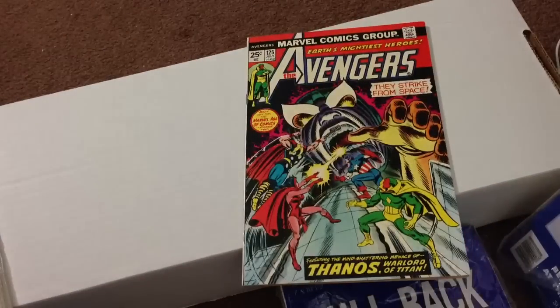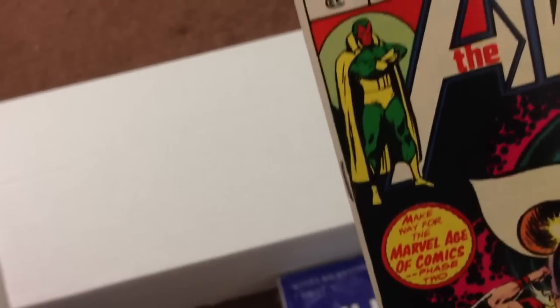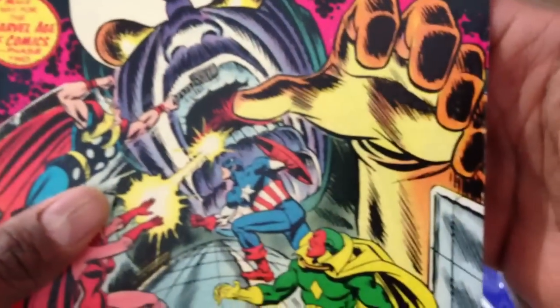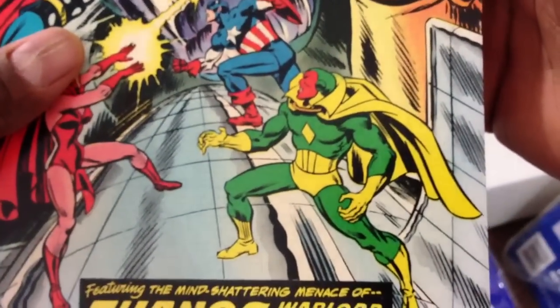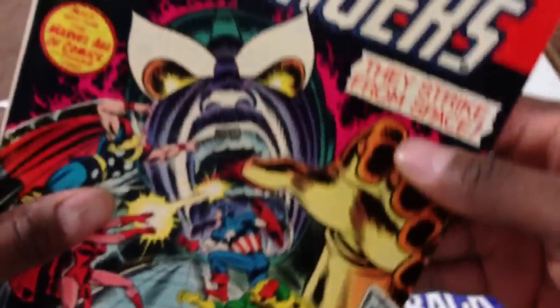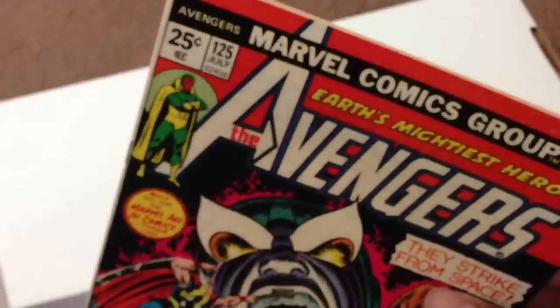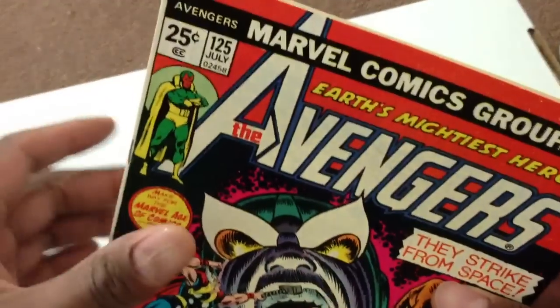Let's go through the condition of this book. This is a really nice book. When I bought it, it was marked as a 9.0 near mint minus — yeah, I think it is. It's really nice. I bought this over the summer; I don't think you guys have seen this book. It's real nice looking.